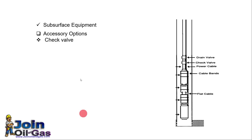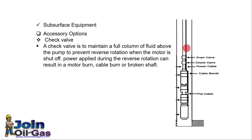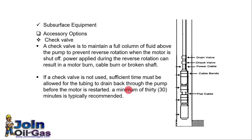A check valve is important because when the ESP is stopped, the tubing column is filled with liquid. If no check valve is installed, this liquid will flow back to the reservoir, and because of this backflow, it will rotate the ESP pump and motor in reverse direction. To prevent that reverse rotation, a check valve is used. If no check valve is used, we must give sufficient time for all the liquid to drain and for the pump to reach a full stop before restarting, otherwise there is a risk of damage to the shaft or motor.